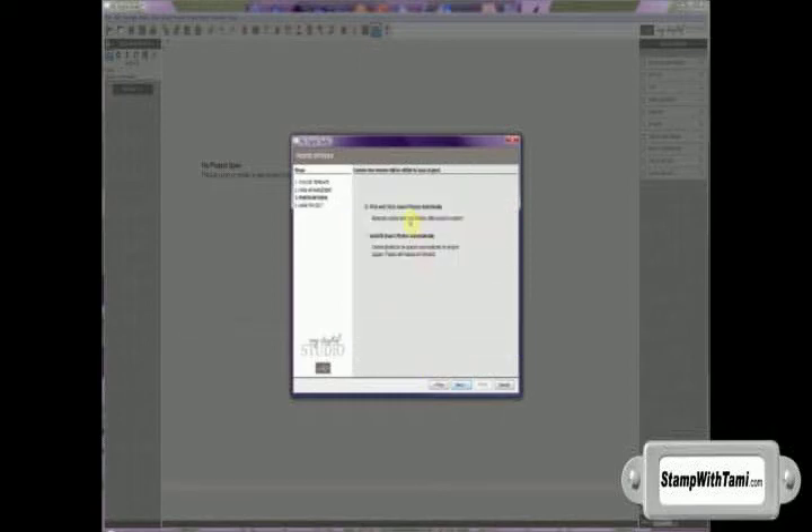I have two different options. One is to choose my own photos and put them on the pages I want, or we can do what's called an autofill, which we're going to choose.